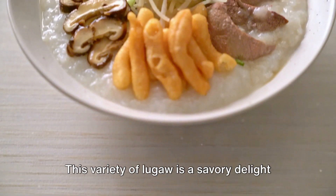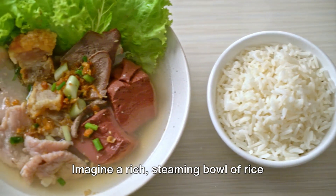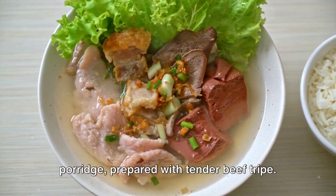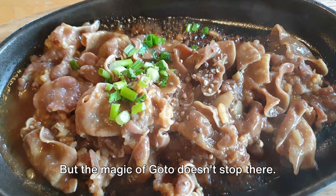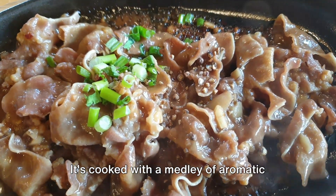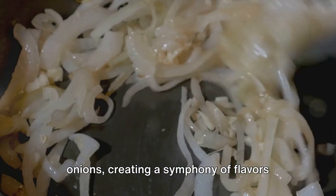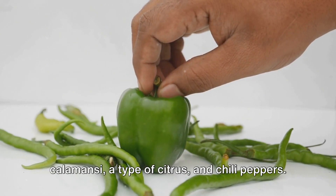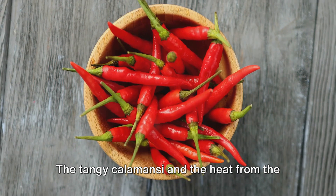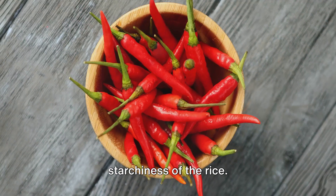Moving on to the hearty Goto. This variety of Lugau is a savoury delight that's sure to warm your heart and your belly. Imagine a rich steaming bowl of rice porridge prepared with tender beef tripe. Beef tripe is the star of this dish, bringing a unique texture and flavour to the table. The magic of Goto doesn't stop there — it's cooked with a medley of aromatic ingredients including garlic, ginger and onions, creating a symphony of flavours that's hard to resist. And for those who enjoy a bit of zing in their food, Goto is often seasoned with calamansi, a type of citrus, and chilli peppers. The tangy calamansi and the heat from the chilli peppers beautifully balance the richness of the beef tripe and the starchiness of the rice.